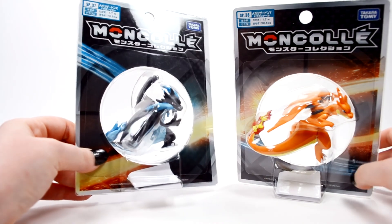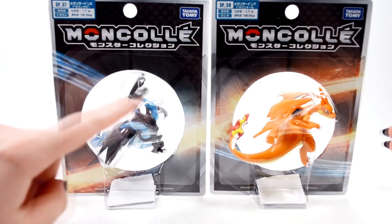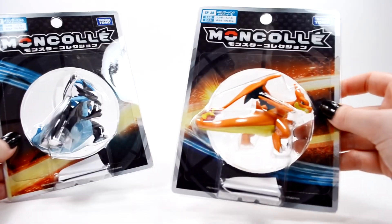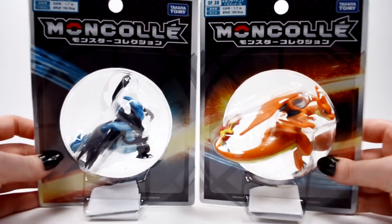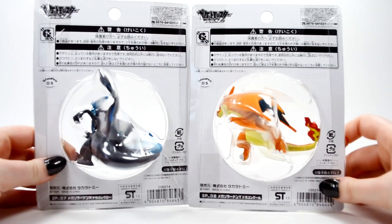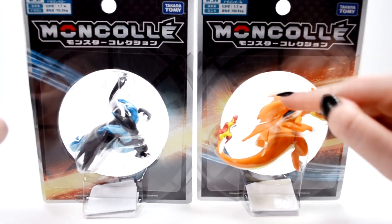Charizard X is using Dragon Claw while Charizard Y is using Dragon Tail. You can see the really cool designs on the packaging here — the slash for Dragon Claw and the tail effect for Dragon Tail, that's really cool. Tomy always has fantastic packaging. From the side you can see more of the figures and the little window display. Charizard X is super-sized figure number 37 and Charizard Y is super-sized figure number 38.